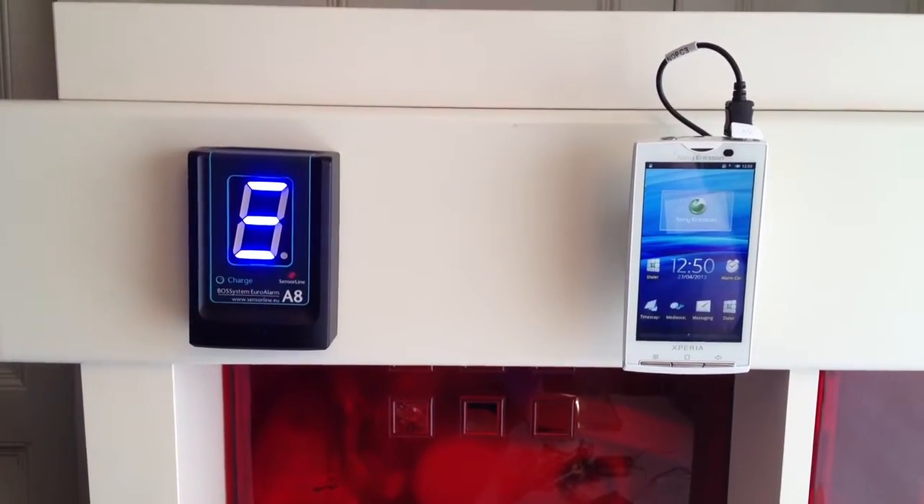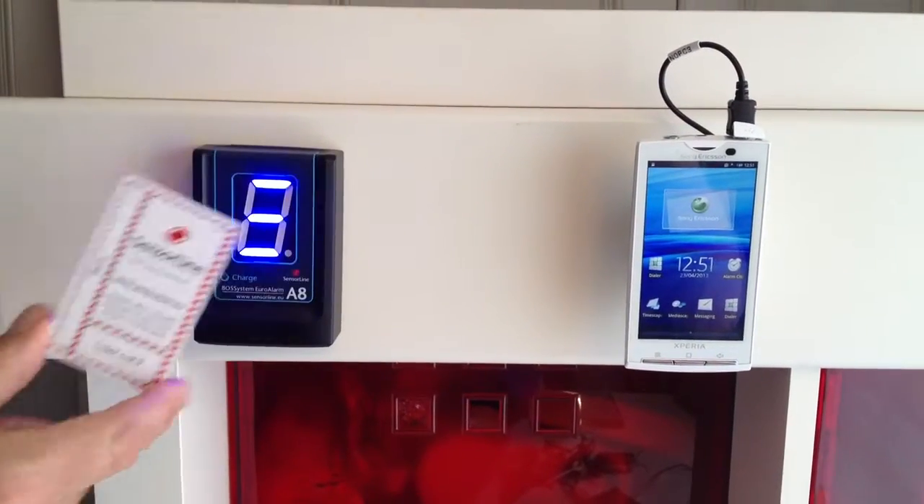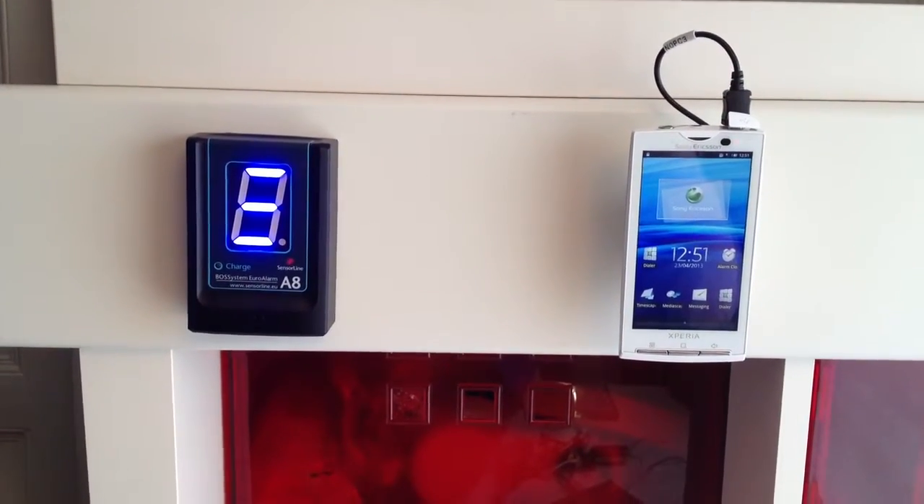To show a user card not working: when we put a user card in front of the A8 control unit, you'll see there is no activation.